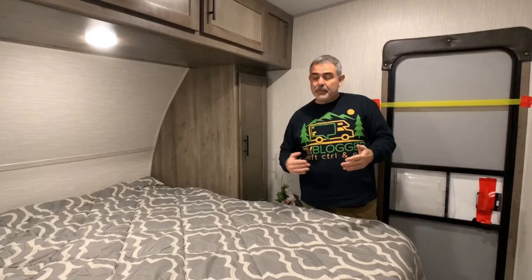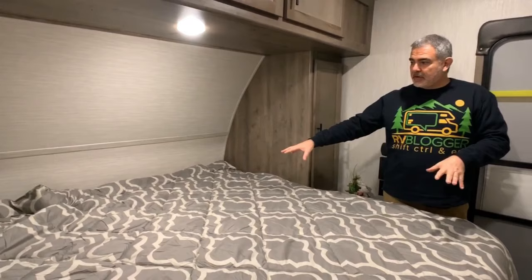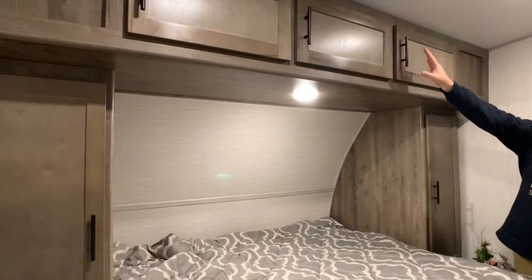The master bedroom has two entrances — one from the kitchen area and one through the bathroom, which is very convenient. It's got a good full queen size bed with storage on both sides and all the way across over the top. The master bedroom also has its own separate exterior entrance, which is a nice feature.